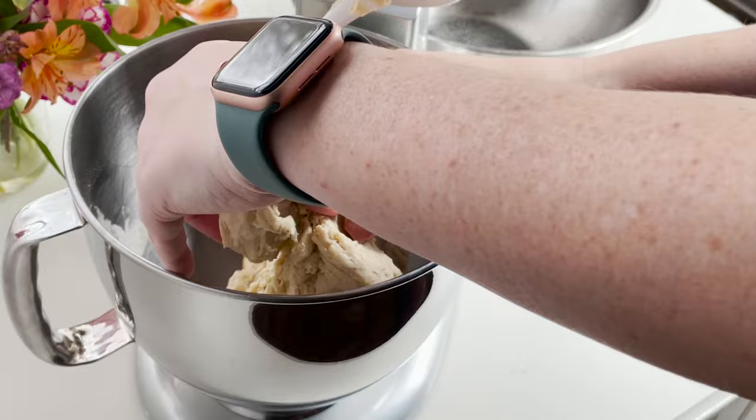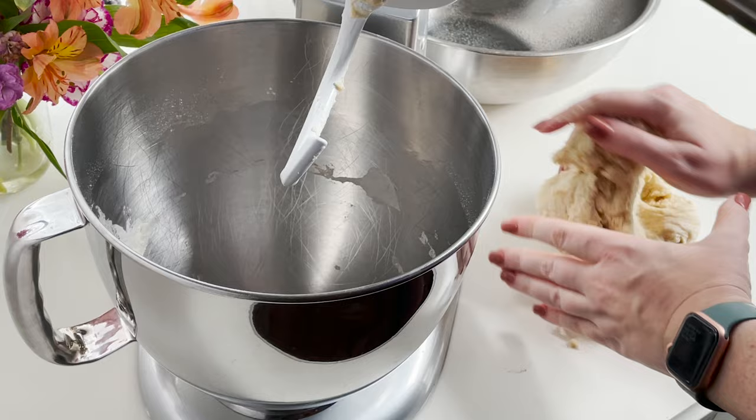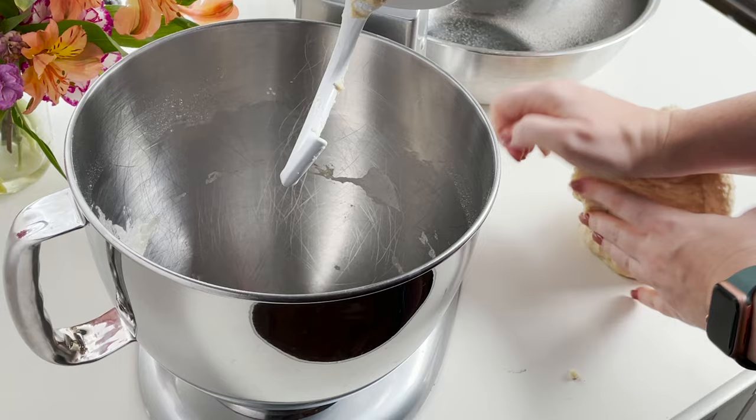Next you're gonna take it out of your mixer and you're just gonna knead it for about five minutes or so. You'll just work with it with your hands on a clean countertop, pushing it back and forth and kneading it all together.